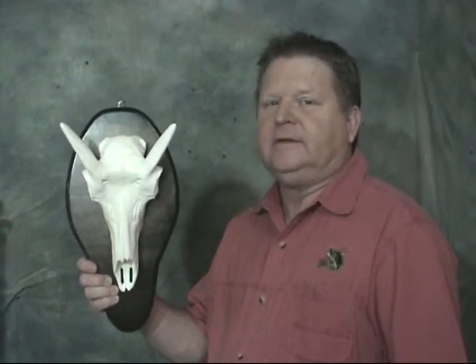Hey, I'm Coit. I've got a new product I want to show you here today. We've got a replica antelope skull made out of a very durable plastic material. Comes with a nice plaque. Let me show you how it works.